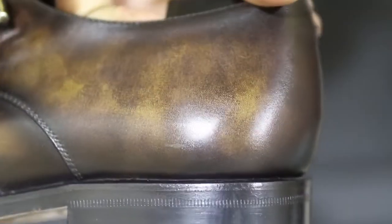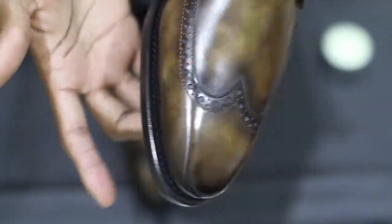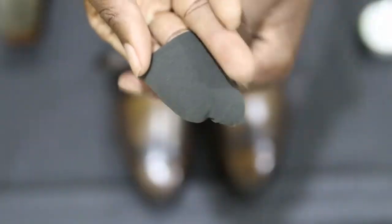On the heel of the other side there's a deeper scratch, so I'm going to be using the natural color cream — there's no pigment or anything in it, so it works really well with patina shoes. I'm just going to apply a little amount with my fingers and then brush with elbow grease as fast as I can, and as you can see it has already gone.